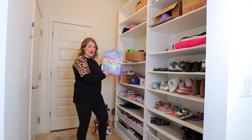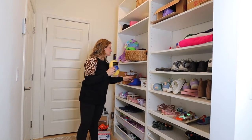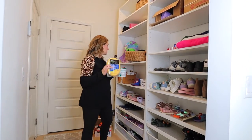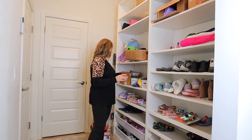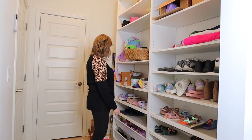My kids' backpacks go here, but it has just gotten cluttered with random things. Project stuff just gets thrown here and doesn't get taken out. We have like 10 bottles of sunscreen, which we don't need to use right now.